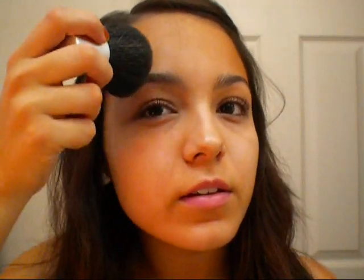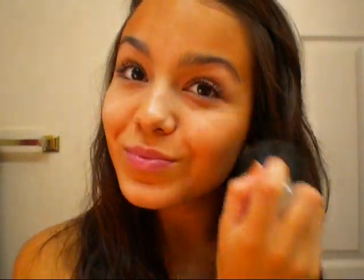Then I'm going to go back to the middle of my forehead and go outward with it so I get it on both temples. A place I don't want to forget is right under my eyebrow, so when I'm going down here I'm just going to go over my eyebrow. Then I'm going to go down my cheeks onto the apples of my cheeks and backwards.